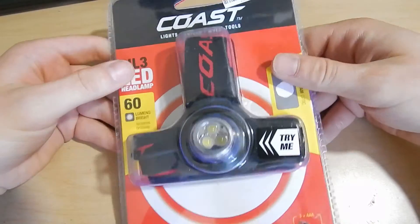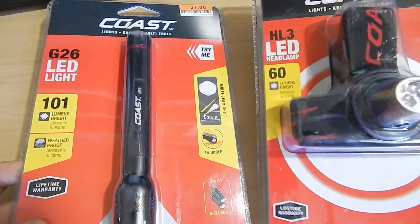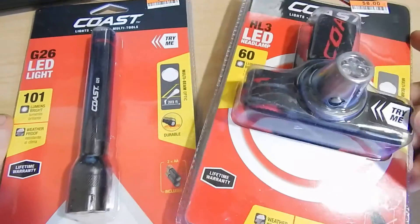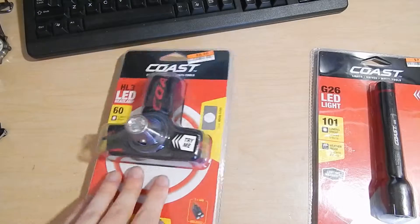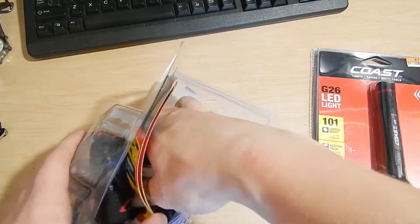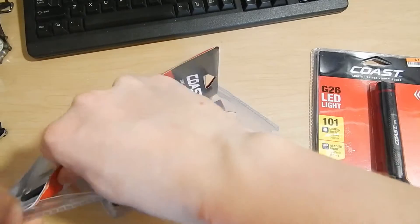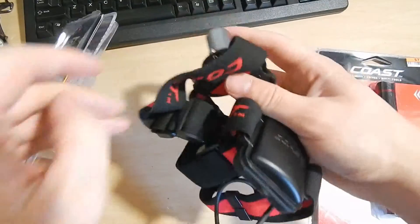But I was there today again and I found this and this — an HL3 headlamp and the G26 torch light. I'm going to go ahead and open these up and see how they are. I'm not a fan of blister packaging — it's just absolutely horrible to get things open. I've managed with a rather dull utility knife. I've already tested both of them in the pack and they both do light up.